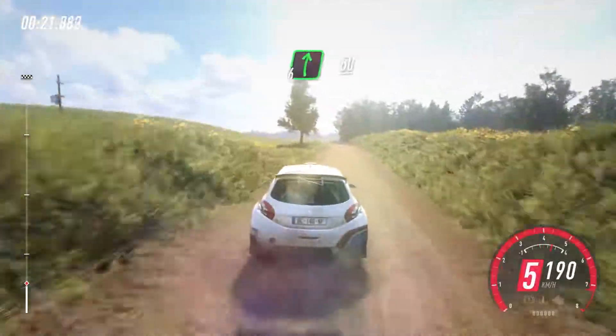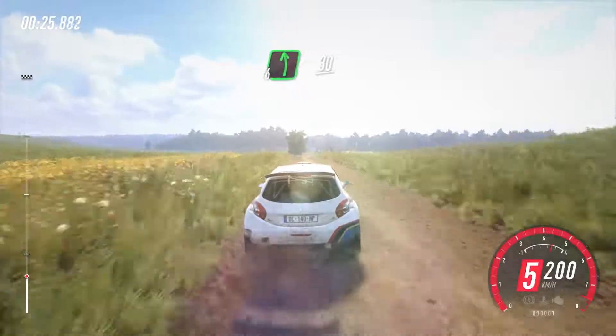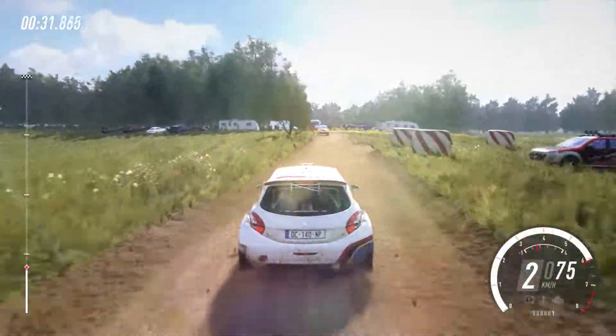6 right of a crest, 50. Slow, 6 left, 30, turn headpin right around bales, 50.